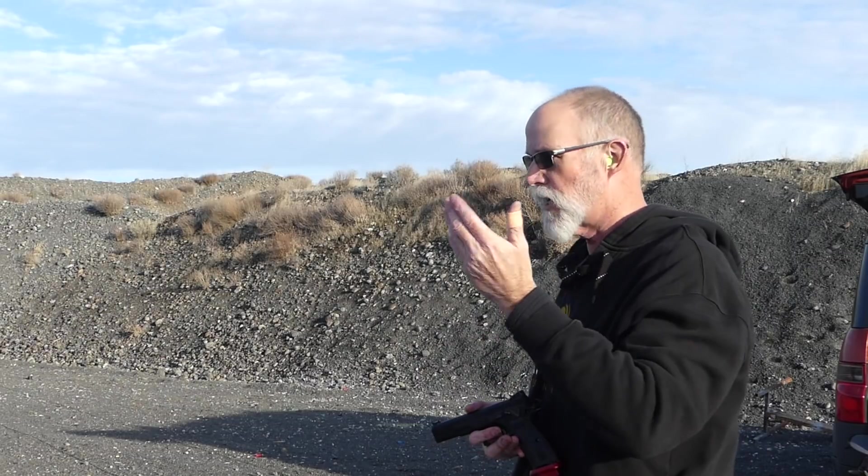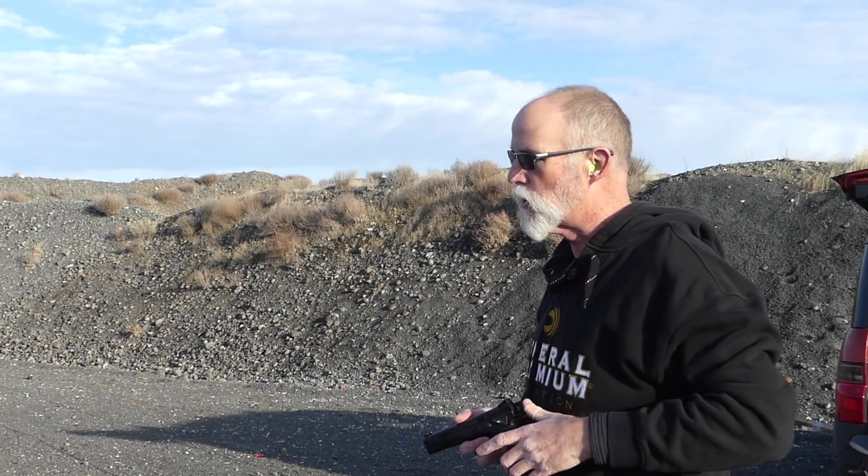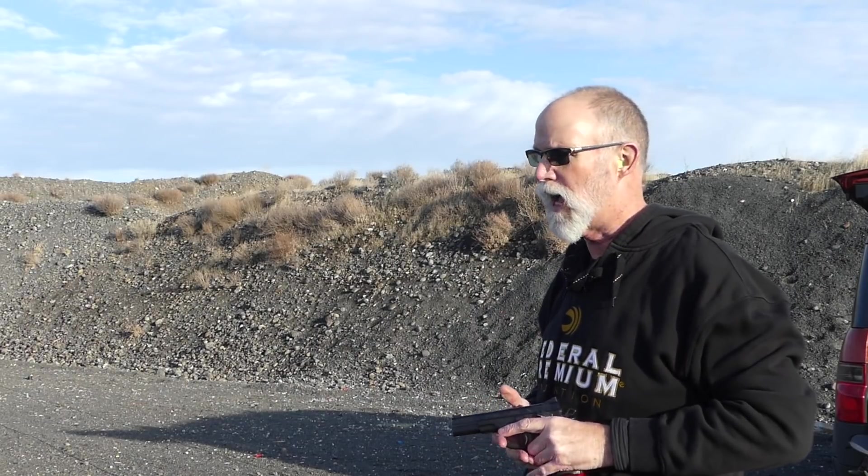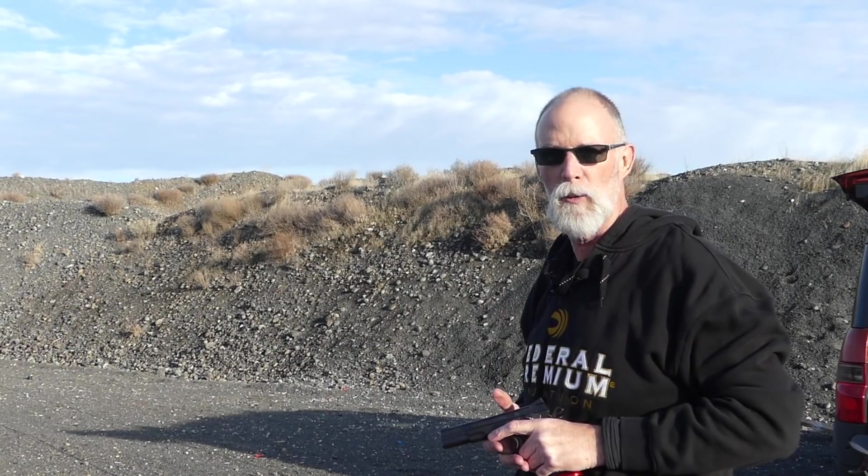It's just: gun goes bang, returns to where it was, and if it does, are you then manipulating the trigger properly to allow the bullet to go where the first one went? That's Blind Faith — 10-yard target. I'm going to tape it up and do it again to see if I can improve my abilities, which I always have to do. If I'm not continually striving to get better, I'll go backwards, because all you guys are getting better.